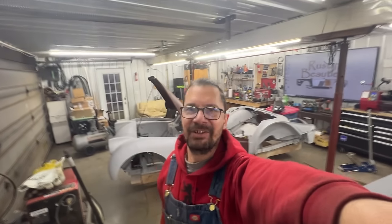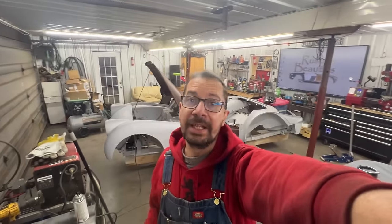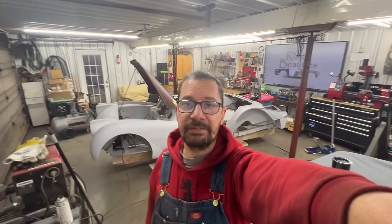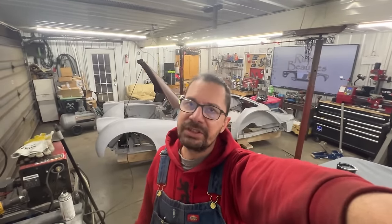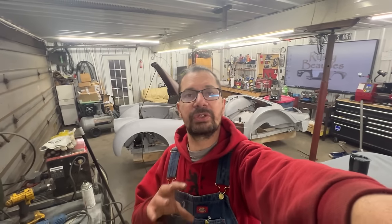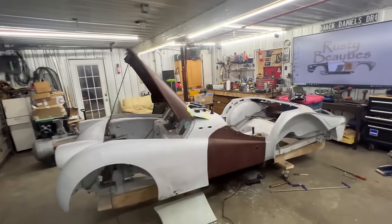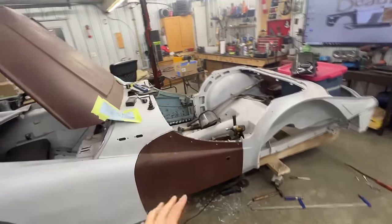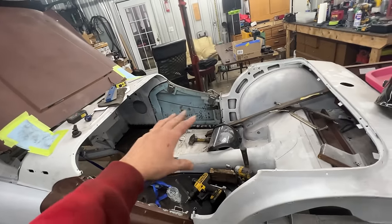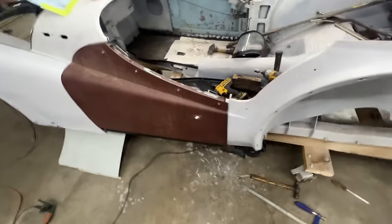Welcome to episode seven of the 1958 TR3 restoration. This is a body restoration only - not a complete restoration. The owner is going to finish it; we are only commissioned to do the body. We've already replaced both floors inside, the seal on the other side, and that side is complete. This side we just finished in the last episode.